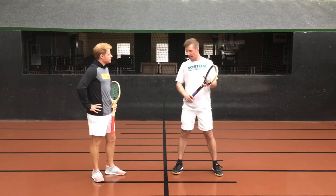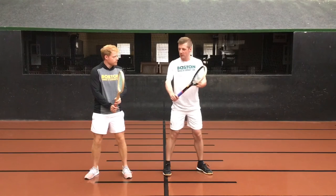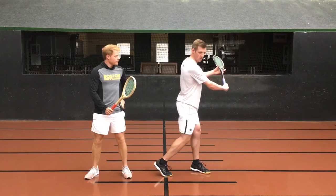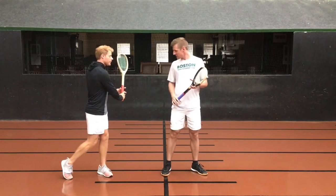So that'll be step one. Step two is then creating a nice shoulder turn without doing too much with the arm. If you just turn the shoulders, that is going to set the racket back here — yeah, that's perfect.